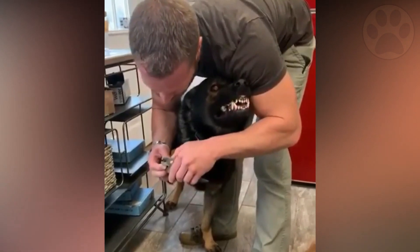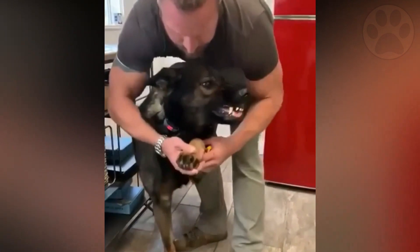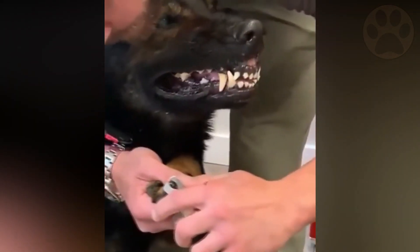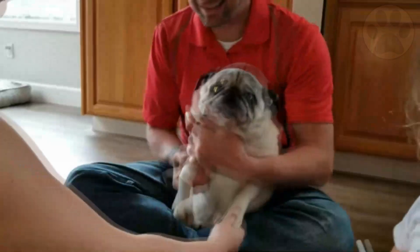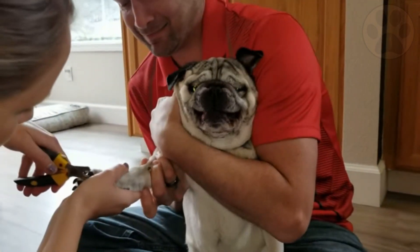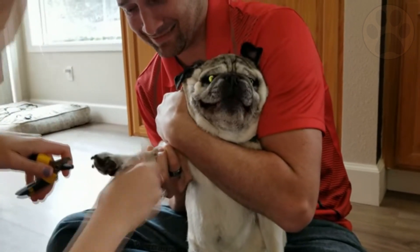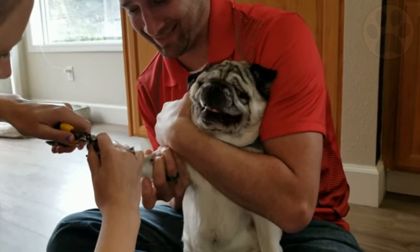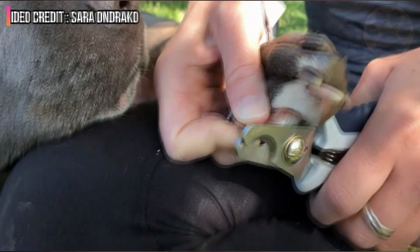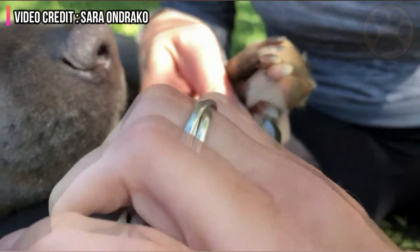You must follow some simple steps for nail trimming. First, pick up a paw and put your thumb on the pad of a toe and your forefinger on the top of the toe, just above the nail, firmly yet softly. Make sure your dog's hair is not getting in the way. In the next step, move your forefinger forward while moving your thumb up and backwards on the pad. This will extend the nail. Then, just the tip of the nail should be clipped straight across. Include the dewclaws, which are found on the paw's inner side.